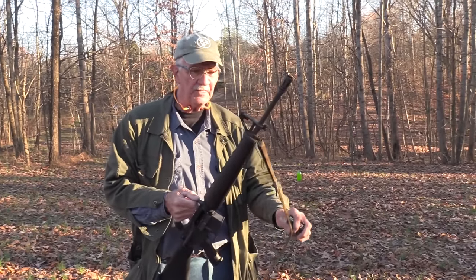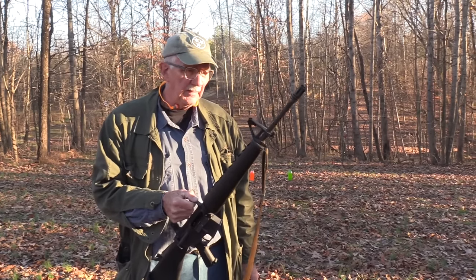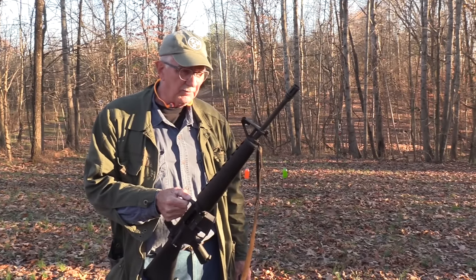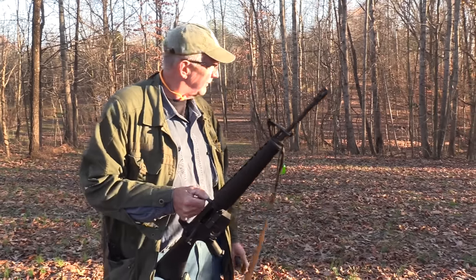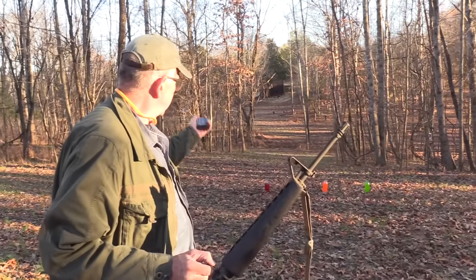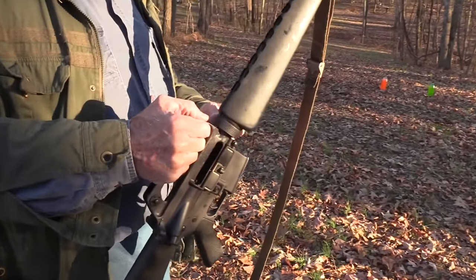Got the Vietnam-era sling Johns got on it, and just a really nice rifle. Would probably be suitable for some military to adopt it, I would guess. But anyway, I thought I'd try it on this range — for some people it's not long, for some people it's really long.